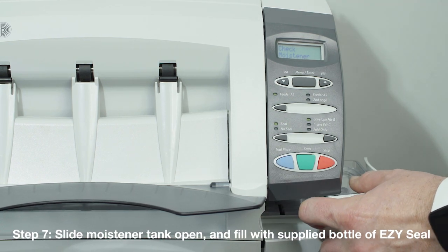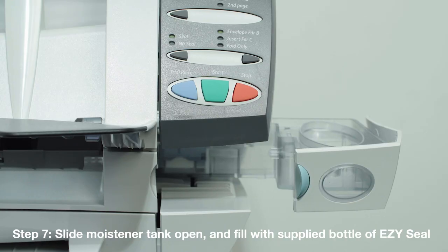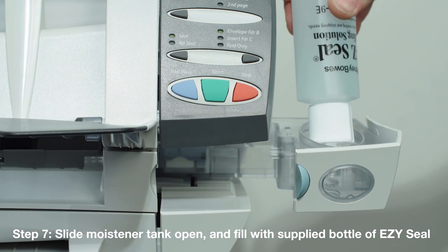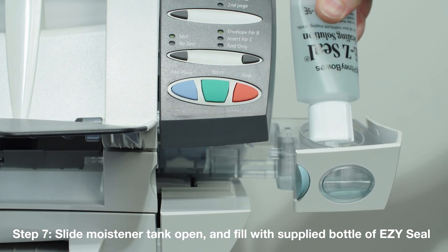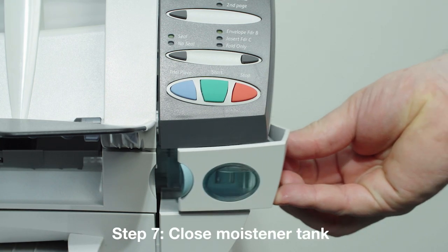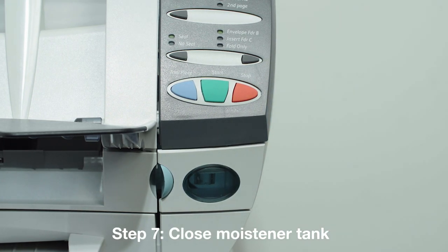8. Slide the moistener tank open. 9. Fill the moistener with the supplied bottle of EasySeal. The window in the moistener will help you fill it to the correct level. Then close the moistener. It can take up to 5 minutes before the sealer will be ready to use.